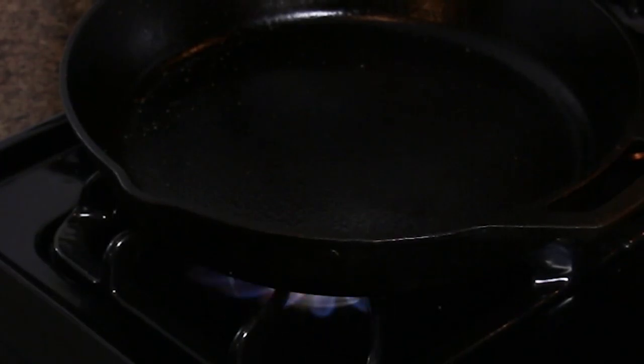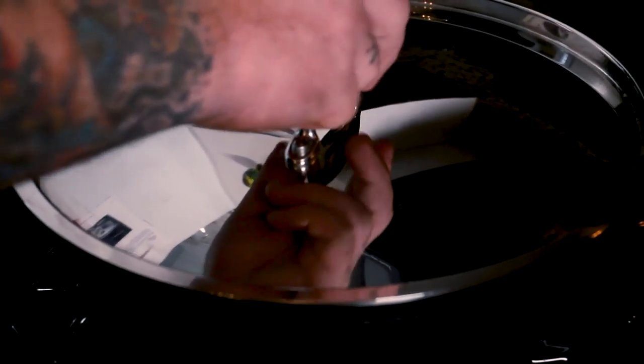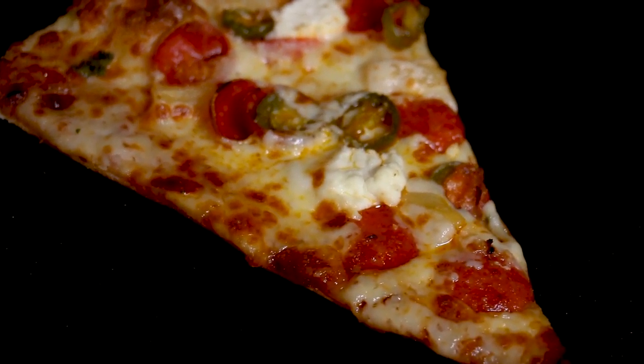we're using a nice and hot, well-seasoned cast iron skillet. Gently place that beautiful slice of pizza into your skillet. Let it sit there — two minutes, then cover for another minute.